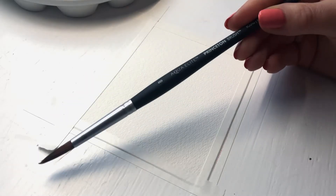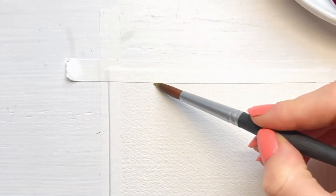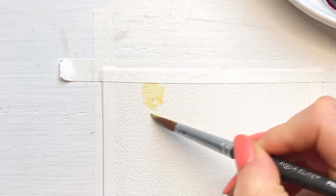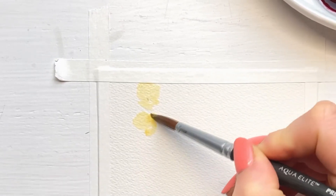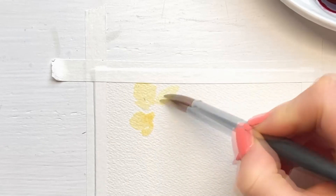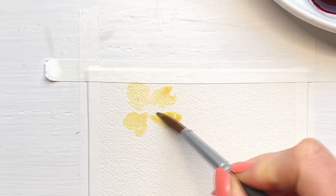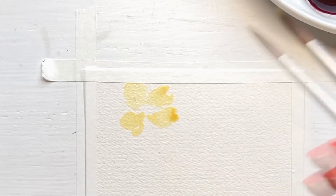Start painting the petals of your first flower by applying wet Naples Yellow paint on your dry paper. Apply light pressure to your brush on top of the petal, and then at the end of the petal, apply more pressure to make the petals broader on the bottom. I painted 4 to 5 petals per flower, with the top of every petal pointing to the center of the flower.